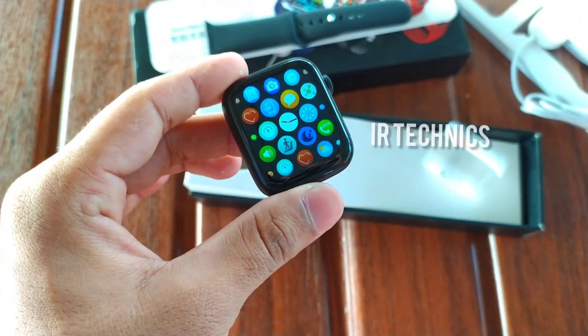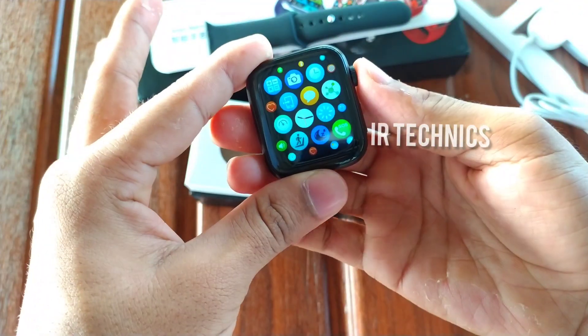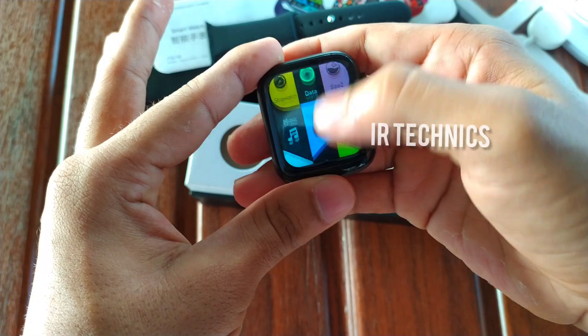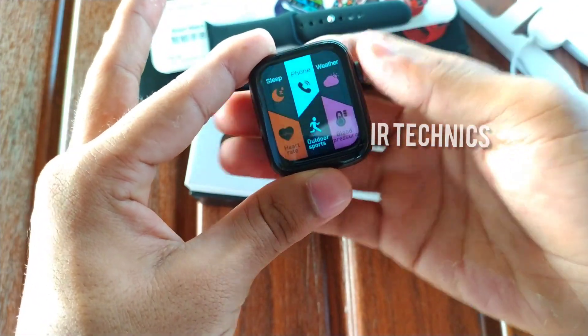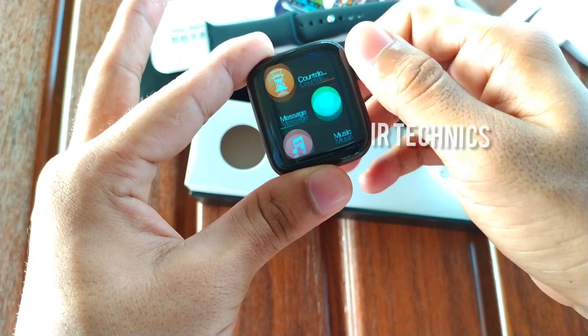For a smooth menu experience, you can select a section color. You can use the crown button in the right corner, and then scroll through the number of app views by scrolling to the left.